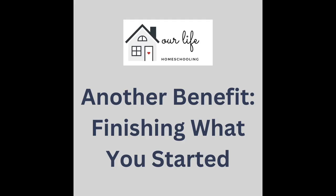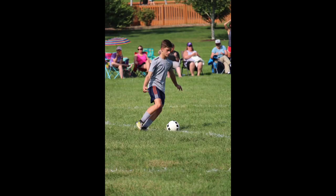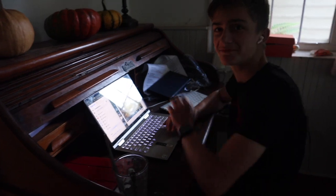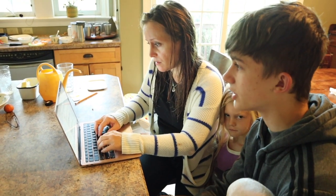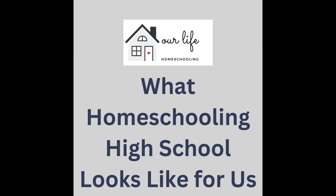Another benefit for homeschooling high school, speaking personally for moms, is finishing what you started. High school really is the icing on the cake. The early years are the hard part where you put in so much work, but in high school it's much more hands-off — the kids are taking initiative and honing in to develop their interests and skills. Though you may have to be more creative or resourceful, there is so much reward in seeing it through to the end. Remember, just because you are homeschooling doesn't mean you have to teach everything. You can outsource a lot of subjects, especially in these years.